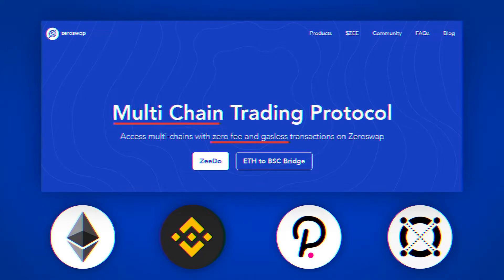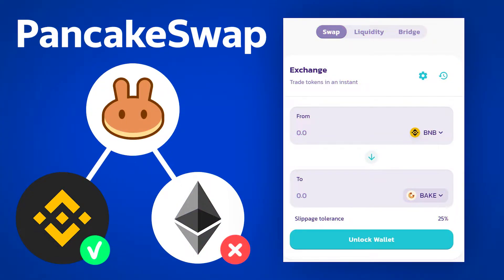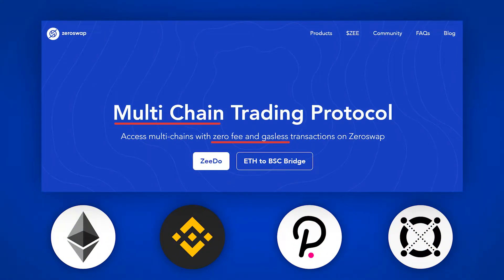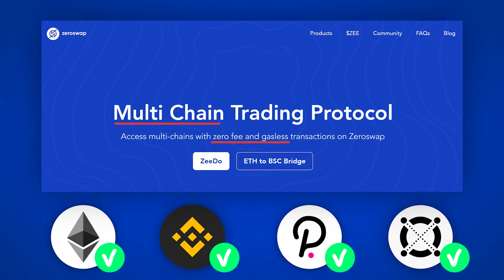To be clear, here is an example. PancakeSwap is an exchanger in the Binance Smart Chain network — you can't exchange tokens from the Ethereum network there. Uniswap, on the other hand, is an Ethereum network exchanger where you can't exchange tokens from Binance Smart Chain. ZeroSwap is a multi-chain exchanger where you can switch between networks and make exchanges of tokens in the network that you need.